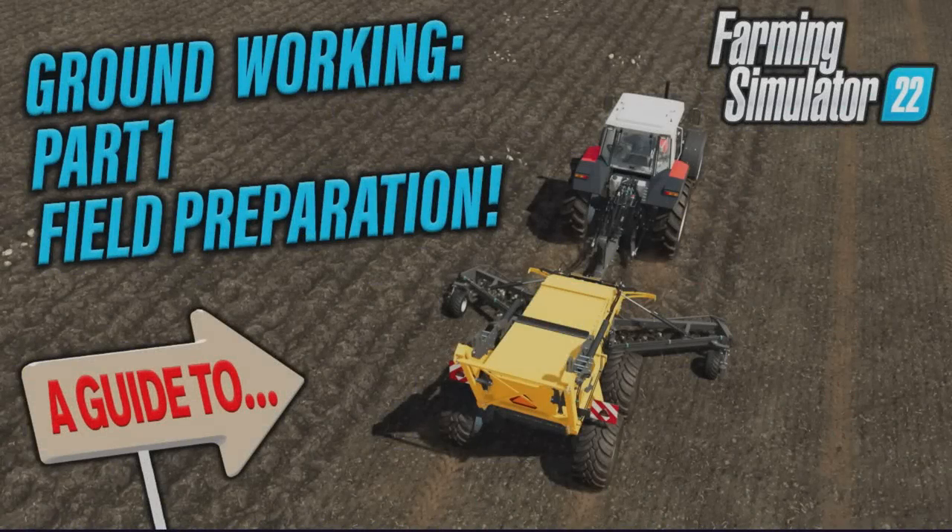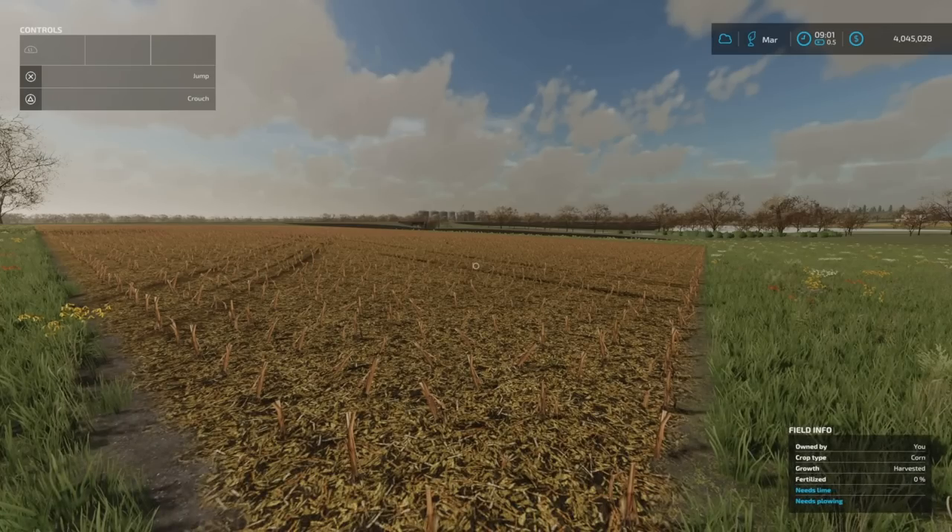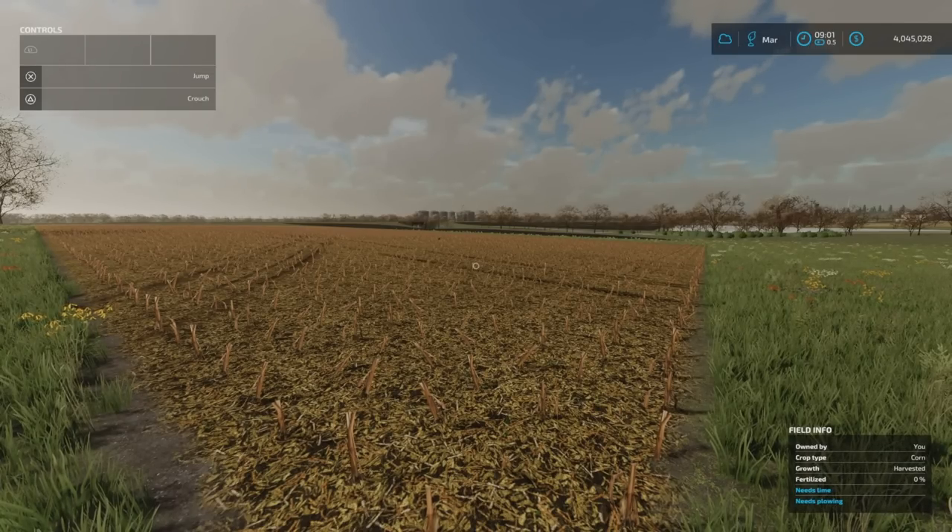Welcome to this guide to ground working, part one: field preparation on Farming Simulator 22. I'm stood here in March, my field is prepped and ready to go. This is going to be split into two parts — the first regarding all the field preparation: cultivators, plows, mulching, all that kind of thing.